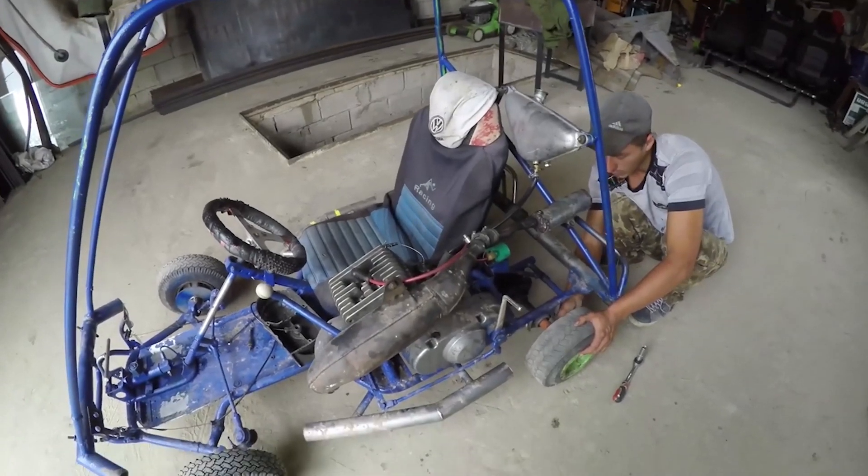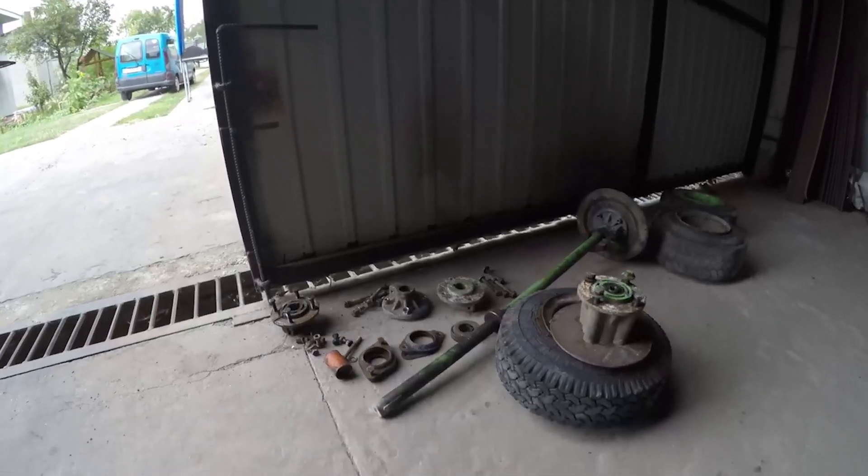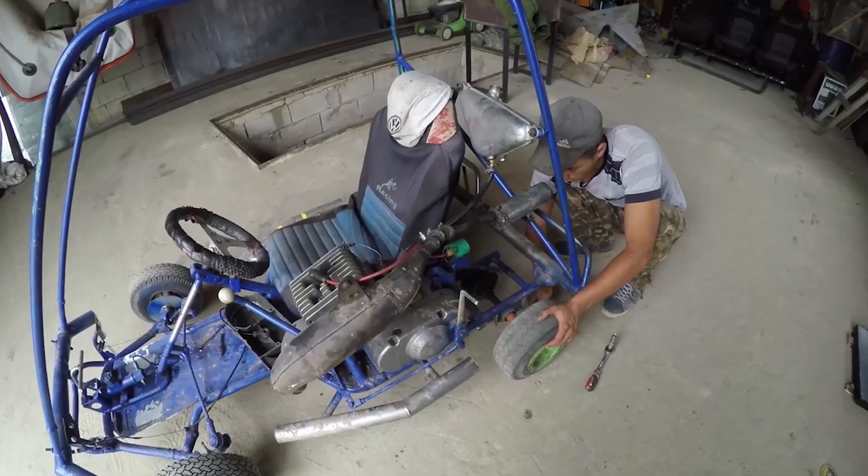Hello everyone! Master Clubmaster with you. And I know that you are waiting for when we will finish our new go-kart or electric box — call it what you want.